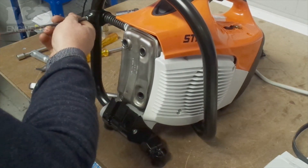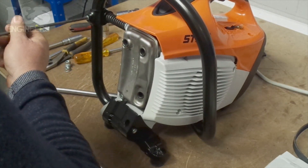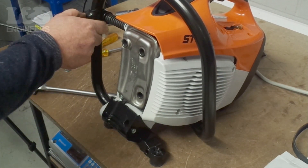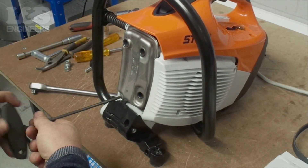Using the torque spanner, remove the screw which holds the AV spring clamp in place. Then, again using the torque spanner, remove the three screws which hold the muffler in place.